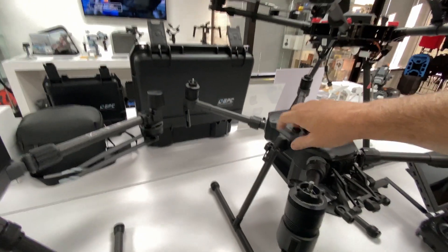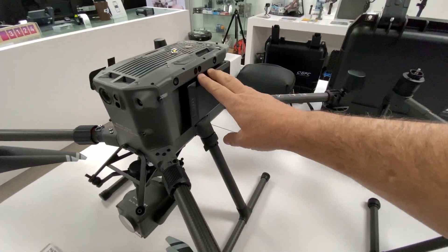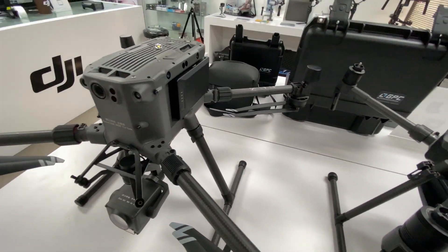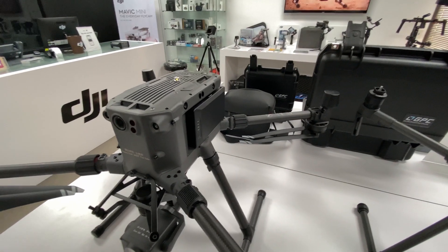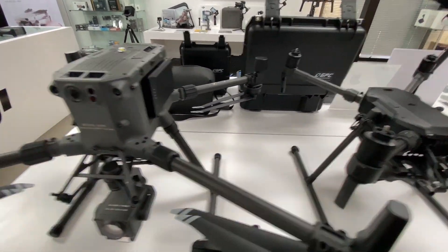The M200 uses the TB55 batteries, while the 300 uses the new, much larger TB60 batteries. That's a significant flight time increase — almost double the flight performance on the 300.